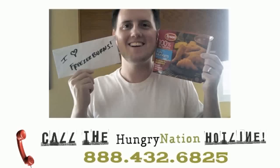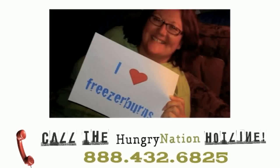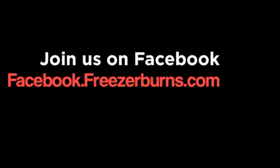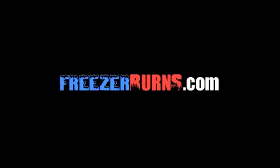This is Cal from Brooklyn, and this is a response to the frozen food master's review of Blaine Cuisine Asiago cheese tour de line. Great review, man, and I'm a big fan. Hope to get on the show. All right, see ya.